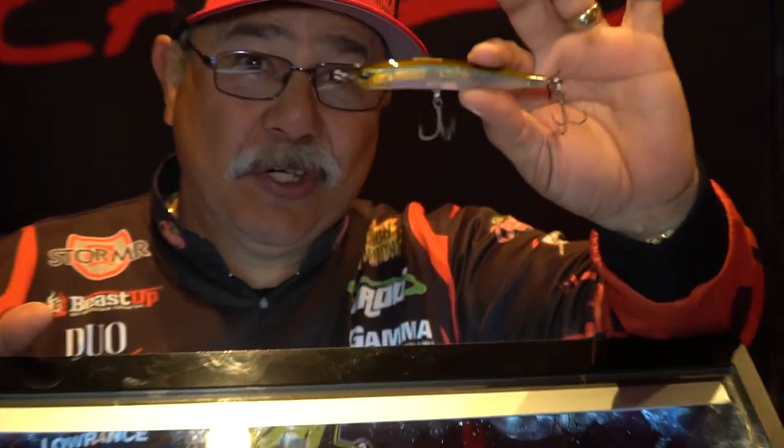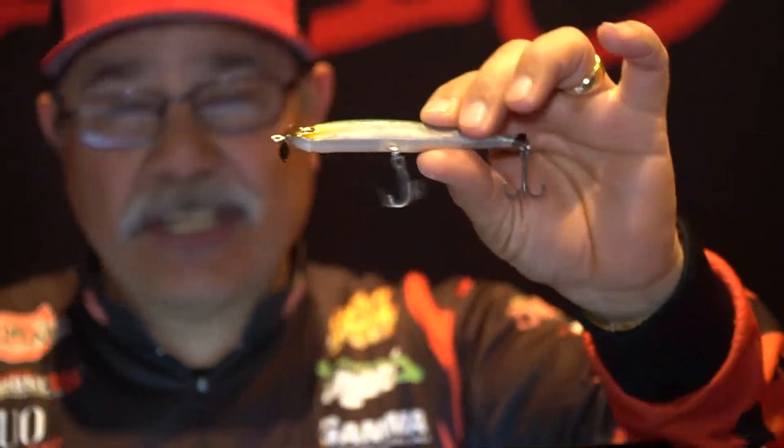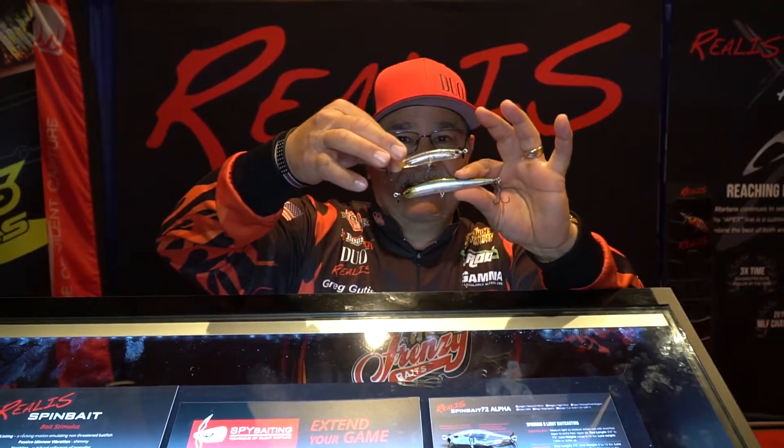Hey folks, it's Craig Gutierrez here — 2020 Bassmaster Classic, Birmingham, Alabama — and we are here releasing the new Spy Bait 100. Here's the deal about this: this isn't your little brother with the old Spy Bait 80. This is the real McCoy. Everybody's been throwing these lighter baits, and I do too — I admit they're pretty cool.